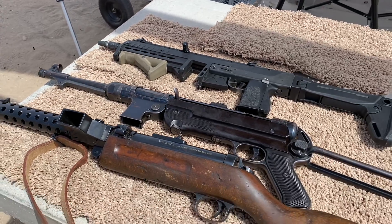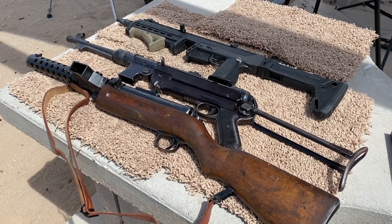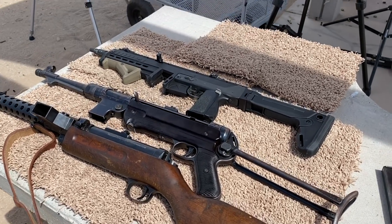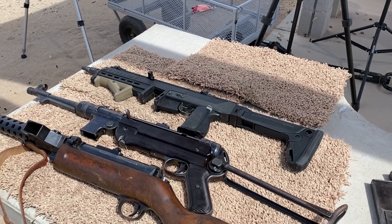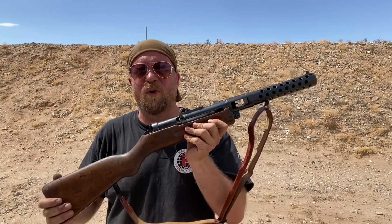What we have here are three different rates of fire, but three open bolt submachine guns. I'm going to fire all three — World War I, World War II, and more modern, let's say 1980s — and we can compare directly the rates of fire and just what they feel like. So let's start with World War I.